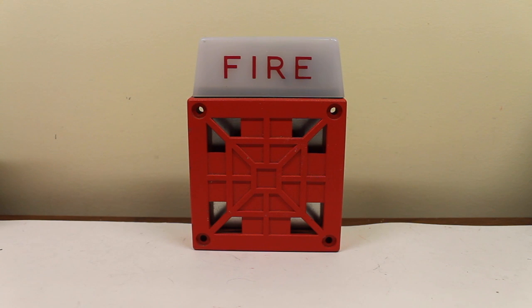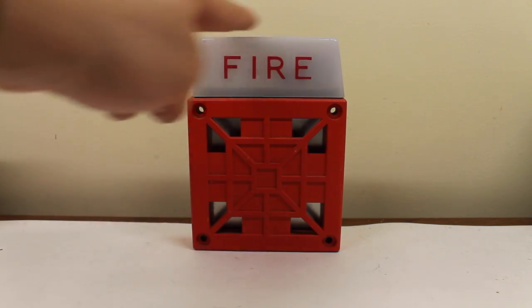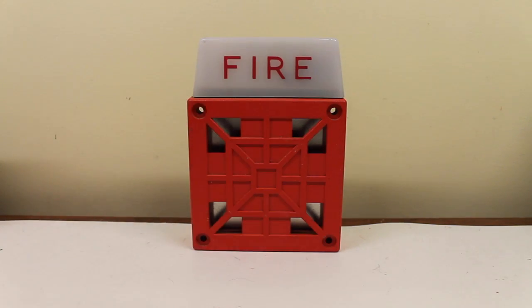Let's take a look at the device, shall we? As you can see, most of it is, in fact, a 34T. All they did was really just stick a strobe on top and wire it in series. I'll get to that in a bit.